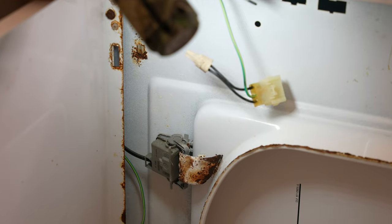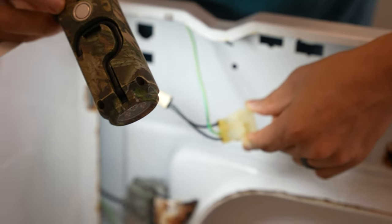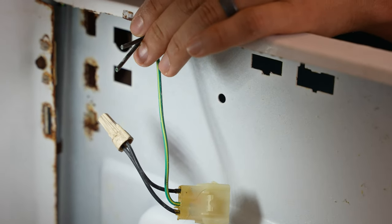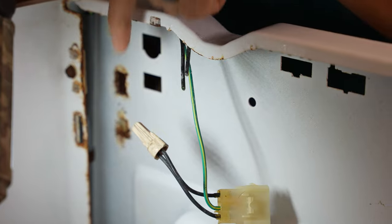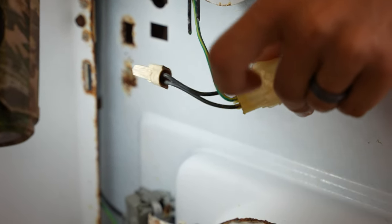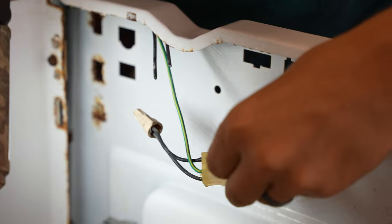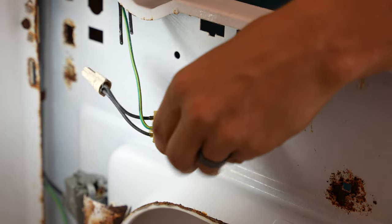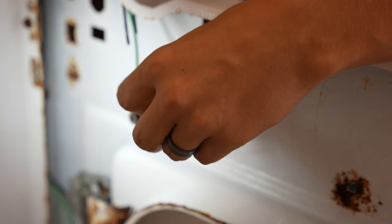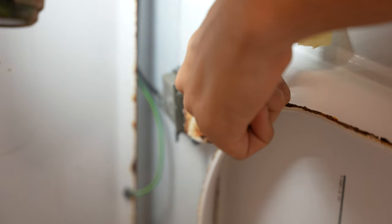Looking at it now, it looks like I'm not the first one here. See these two black wires that have been snipped off? Somebody basically bypassed this lid switch — they snipped the two black wires and wire-nutted them together. That explained why the washer did go into spin even though the lid switch is broken. That is not a recommended thing to do; it's only temporary. You do want to replace the switch. But look at the lid switch — it's completely busted up.